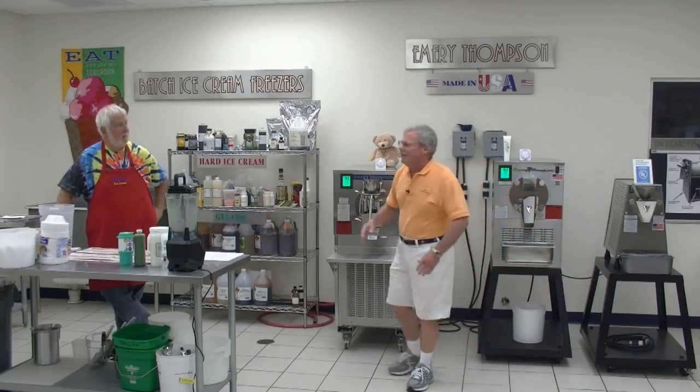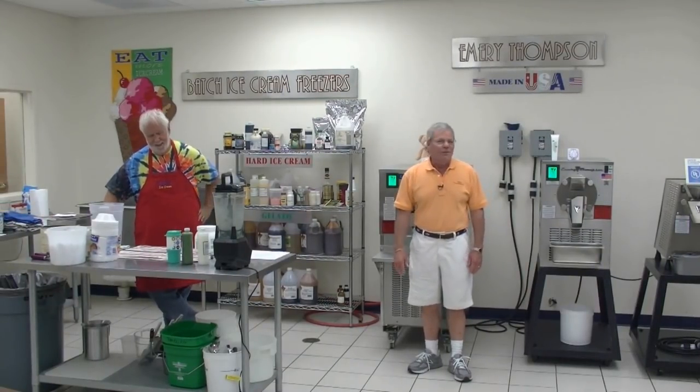This is Jeff Markow, otherwise known as Tie-Dye Jeff — nobody knows him any other way — and he is from Fruit Loops, Florida. His business is called Mystic Ices and Ice Cream. Jeff's business, if you haven't been there, is one of a kind and you've got to stop by sometime and see it.